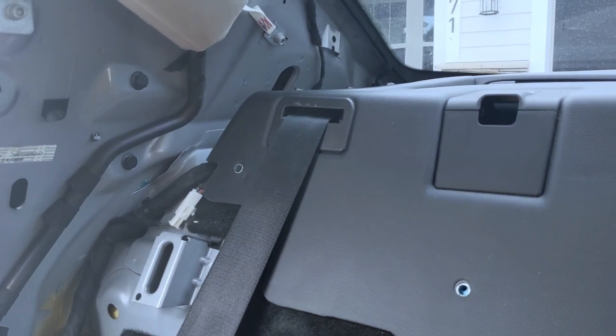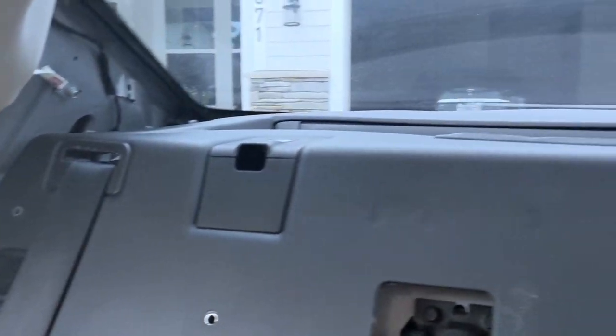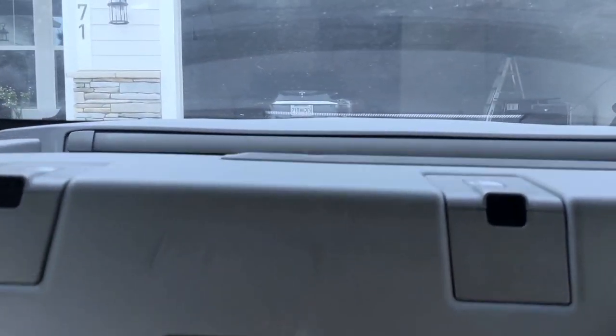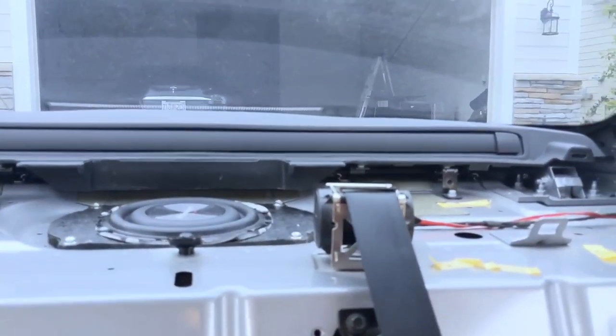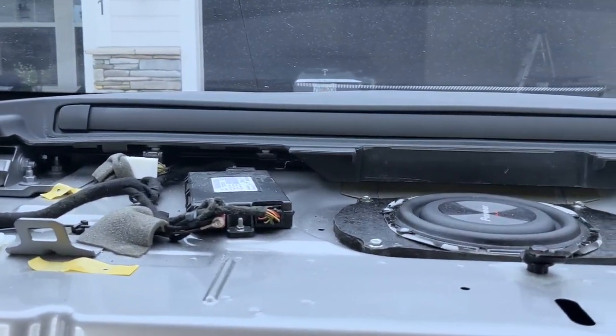Once you remove all those screws, the next step is to lift this up, pull forward, and pull it back. There we go — it comes right up. Then just slide it down through the seat belt and that's it.